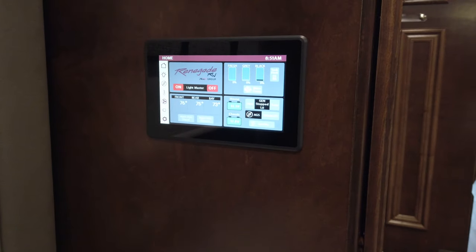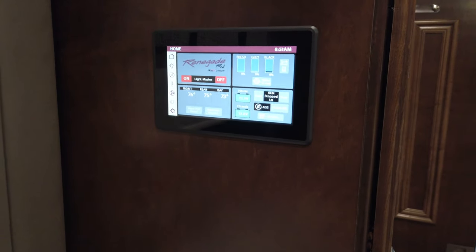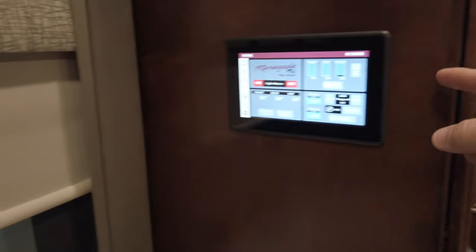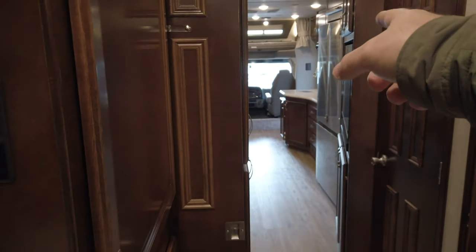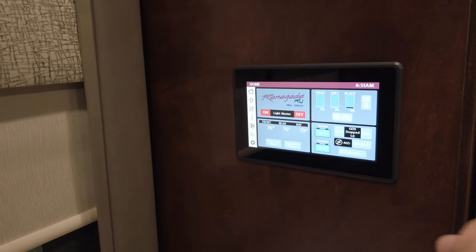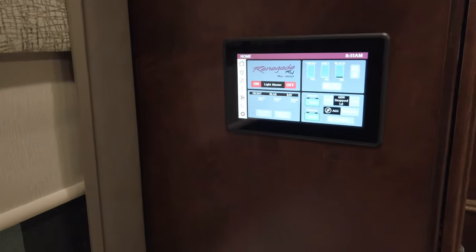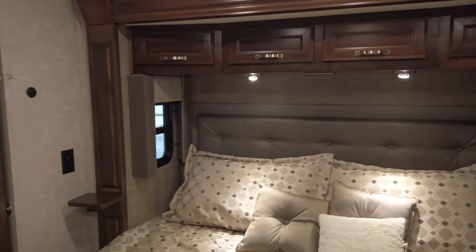The reason they have two main control panels is better reliability — you don't want a control panel way up in the front trying to send a wireless signal all the way back to the rear past a fridge that may cause interference. So there's a panel up front that it talks to, and a panel back here that the rear one talks to — or the panel above the bed talks to the one closest to it.